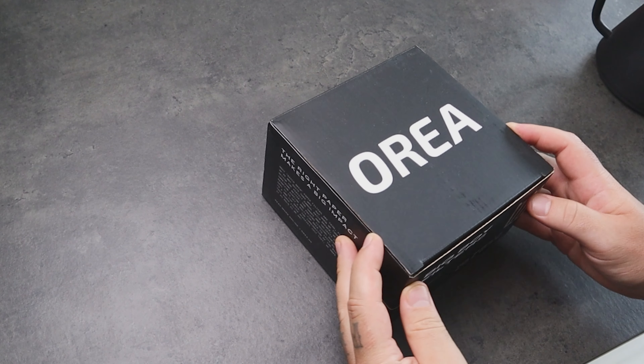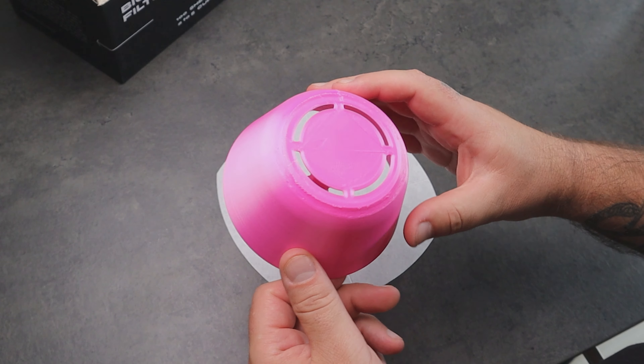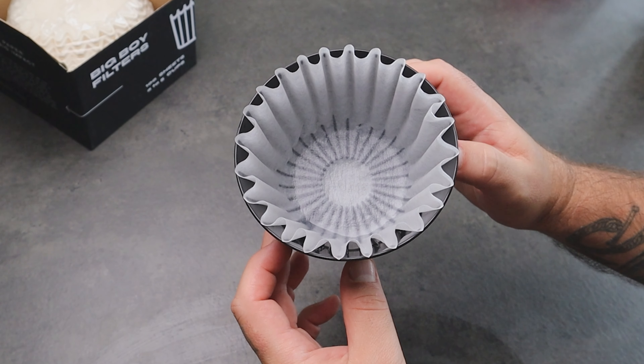It works with different paper filters — you can use the Aurea big boy filters or flat paper filters fitted with the head of the negotiator. No matter which you use, the big boy never clogs and the paper doesn't collapse when you pre-wet it.